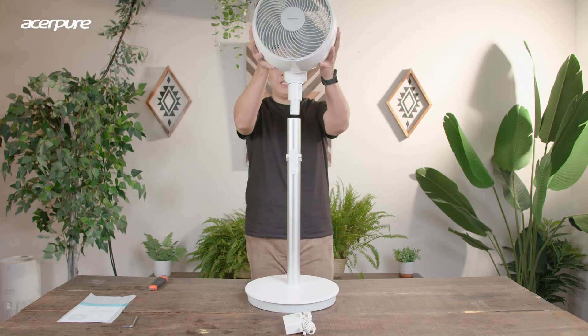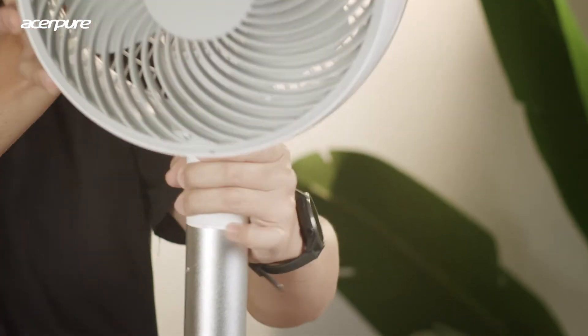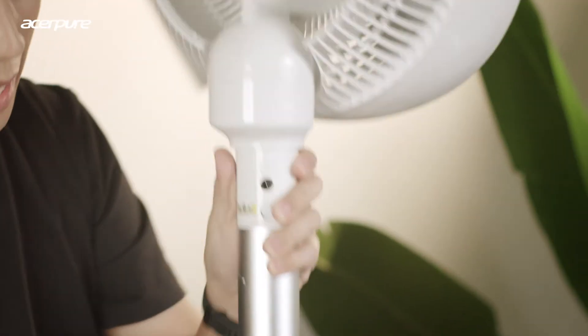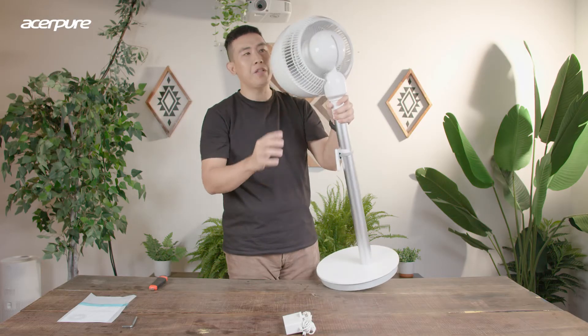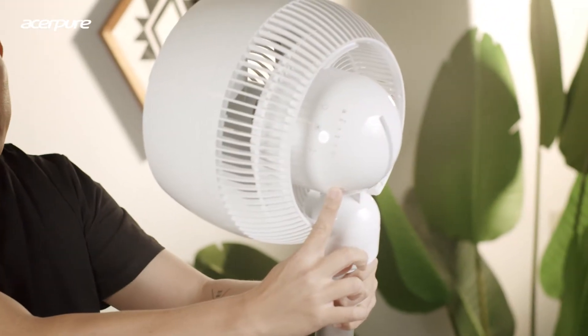It's very easy. This is a clip on the back here — just a clip-on button. And for this fan, it has a full touch function. So this is how it looks after we install everything — a very tall, nice-looking Acerpure Cozy fan.